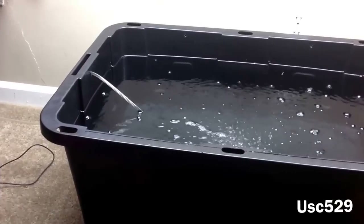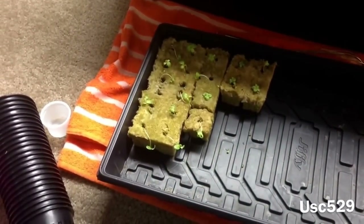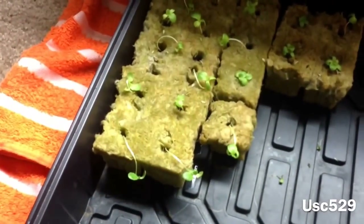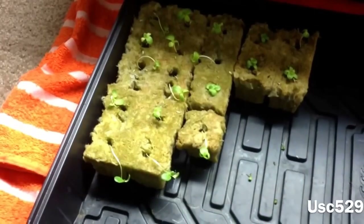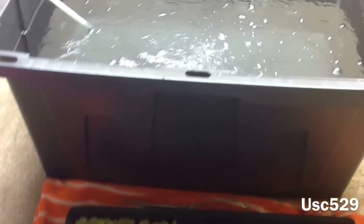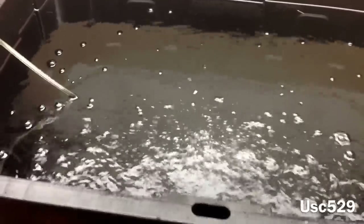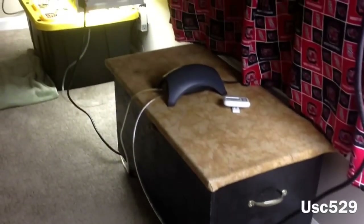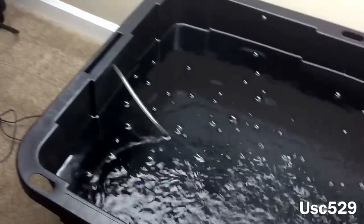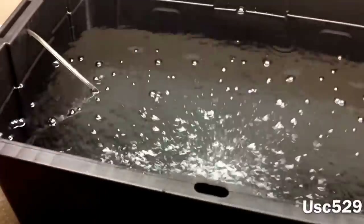Next is the lettuce. Over here on my next reservoir, we're going to plant some Caesar lettuce. Hopefully it'll do good — they're not really looking that great right now, but hopefully as soon as they hit the nutrient solution they'll take off and start growing really well. Same concept here: the tote has approximately 25 gallons, and my two air stones are hooked together by that aerator. Now we're going to put the nutrients in the water, same as last time.